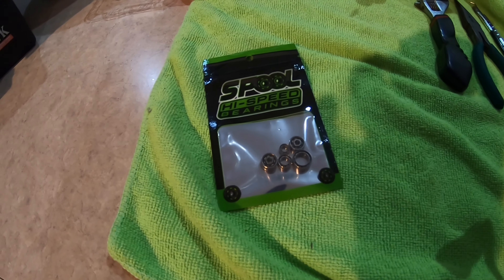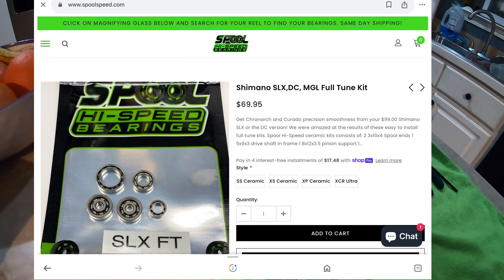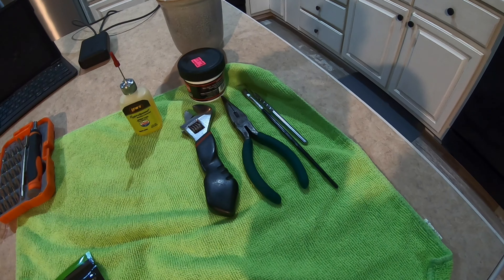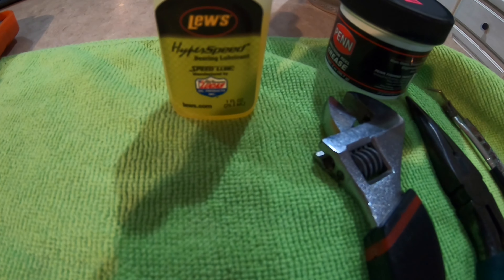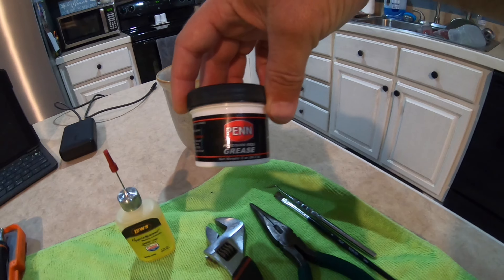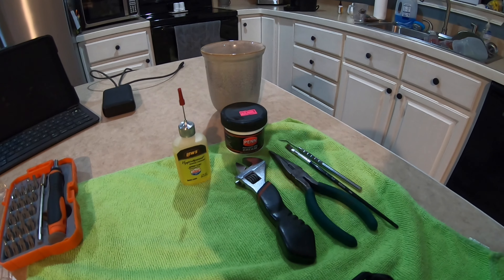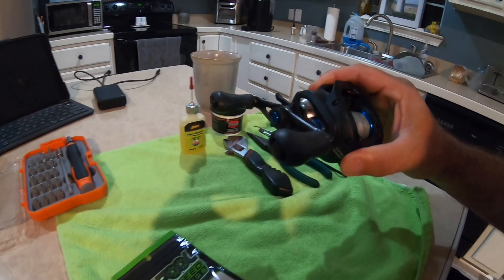Here's my bearings I got right here. They come from High Speed Bearings, and I'll show y'all the website in just a second. Here's all the tools I got — this is my kit that I use for cleaning my reels. Got some Looze Hyperspeed Bearing Lubricant, some pin grease to go over my gears and help make things stick and stay in place. But anyways, this thing sounds terrible.